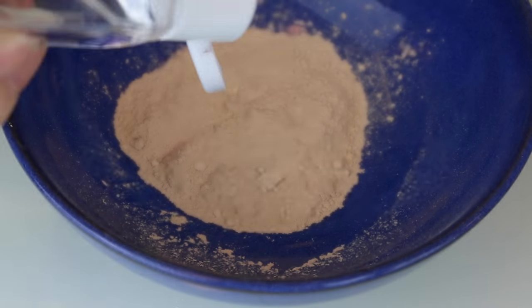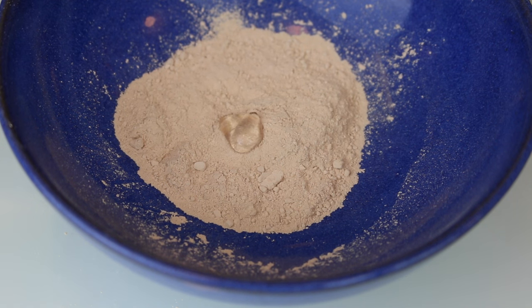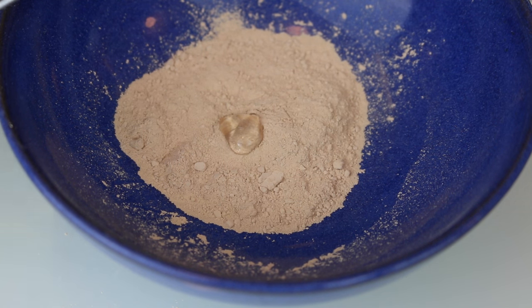Now I'm taking my hand sanitizer and squeezing a tiny bit in, and I'm going to mix it until it forms a paste.